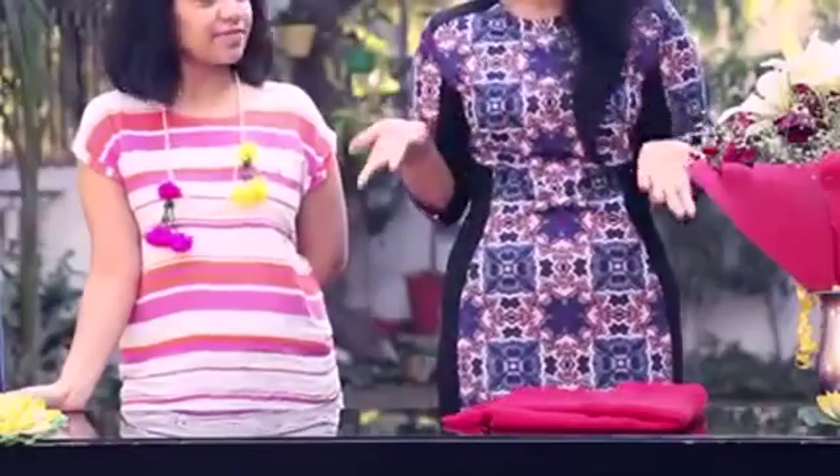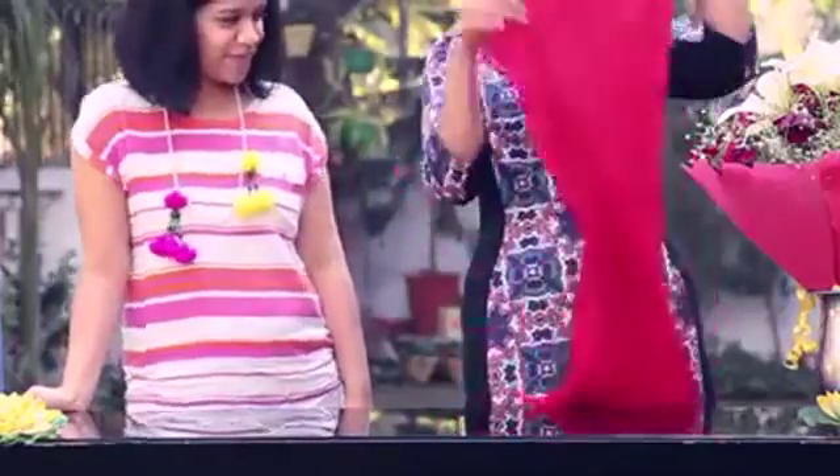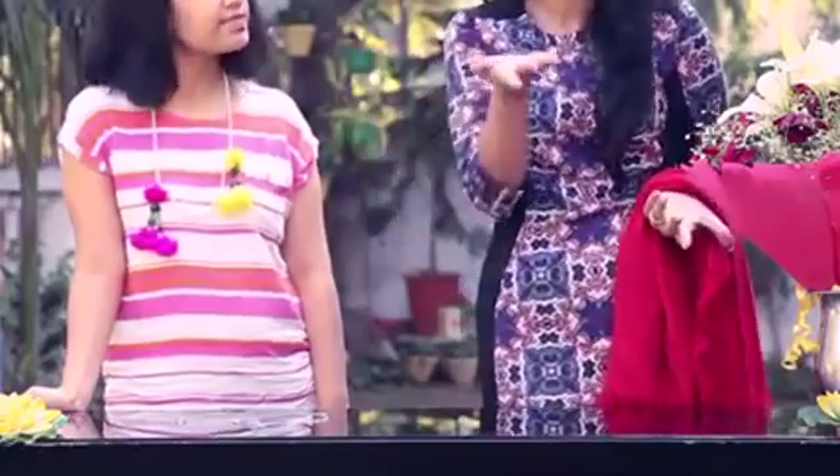I came across this really cute stole — a nice red colour stole because I don't have red in my wardrobe at all. That's a crime! I know, right? So I got this really nice simple stole and I thought we could do something for Valentine's Day by adding a hint of red to the outfits that people wear.